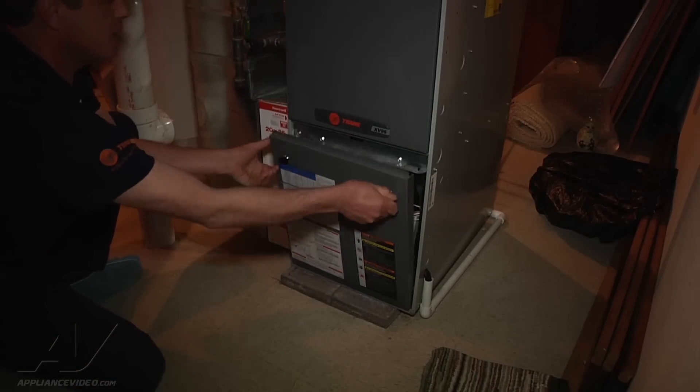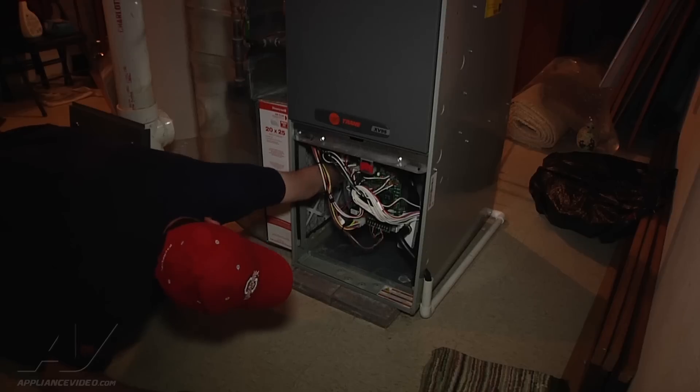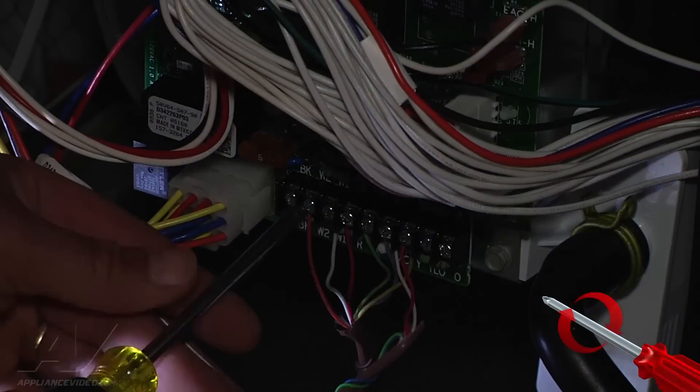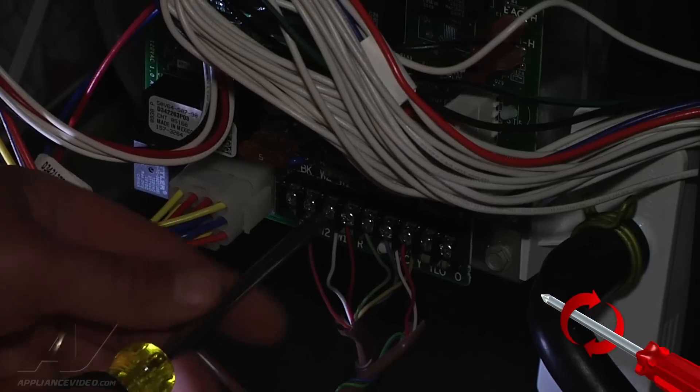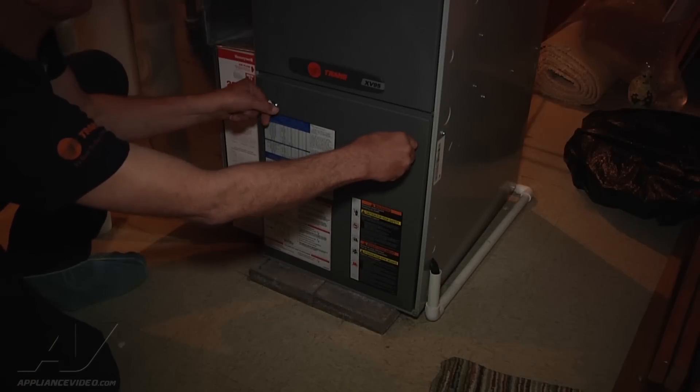Put this door open, make sure the blower motor is clear and the bearings are good in it. Then we're going to go ahead and check, make sure all the electrical connections are nice and tight. And that completes this test for the blower and all the electrical connections.